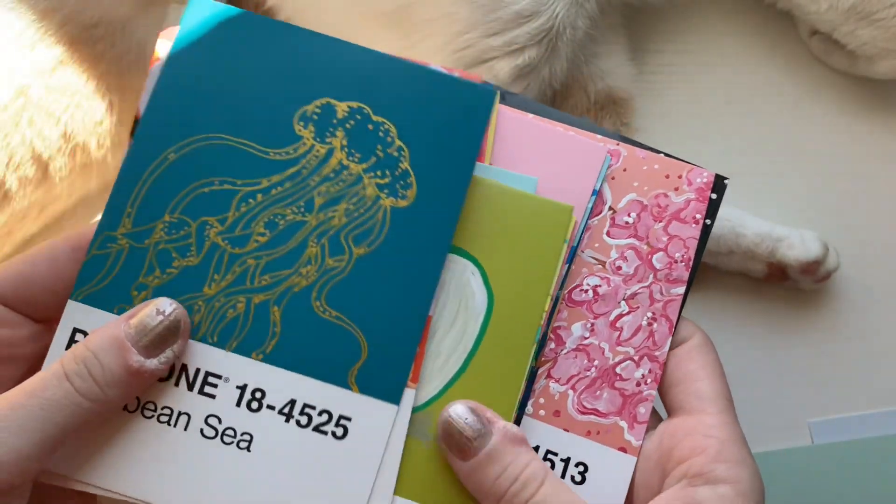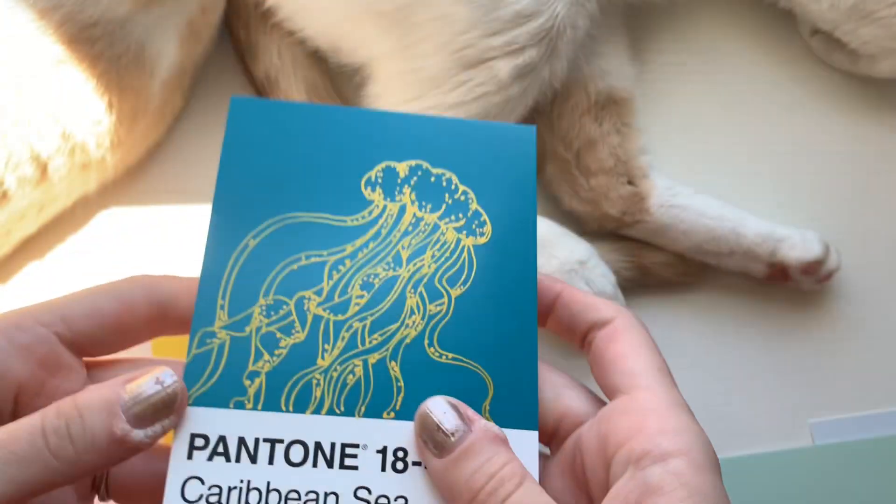Before I begin, be sure to like and subscribe and let's see what I can come up with for today's postcards.